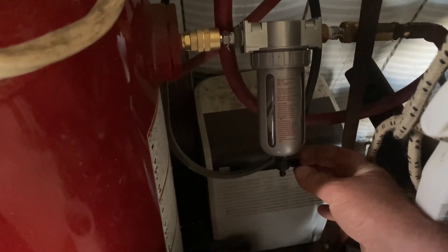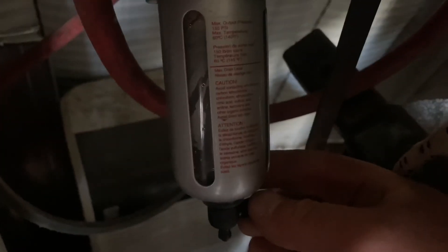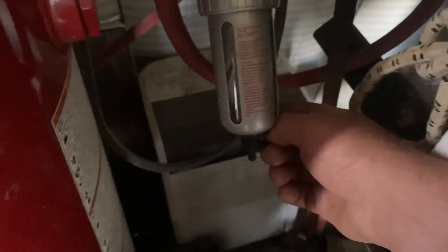Just periodically you tip that and you can see there is moisture in the bowl. I used an orbital sander with 60 and 80 grit sandpaper to get rid of the paint, because at that point I was getting frustrated — the sandblaster was getting plugged up because it didn't have the air dryer.